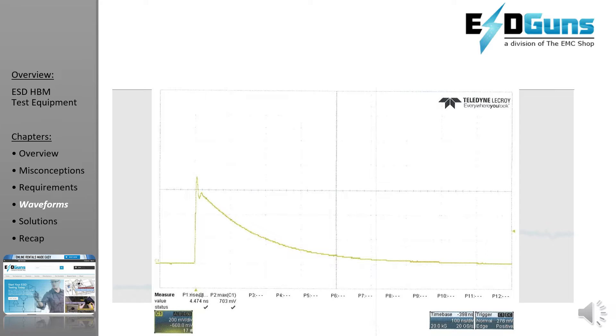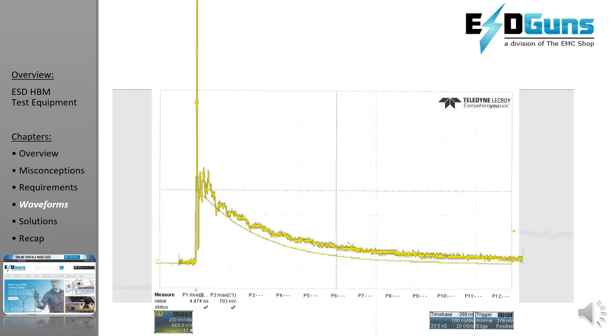Here is the HBM waveform. We'll transpose the output from a TESEC ESD gun with the 100-pF 1500-ohm network. Obviously, the peak current is much higher, meaning you're overstressing the product more than the standard requires. Some people will deem it overkill, but we've had customers who also meet human metal model standards, so the solution will work.